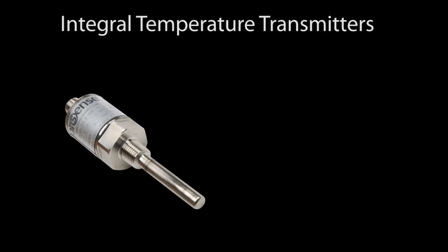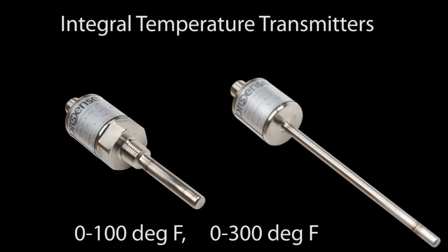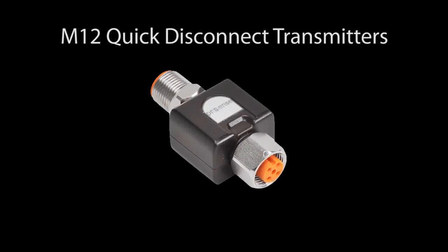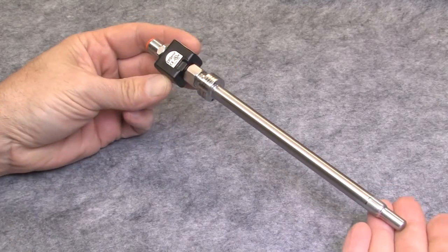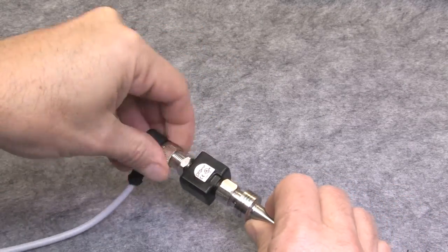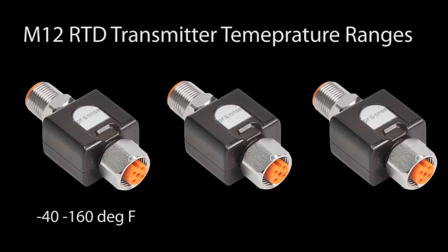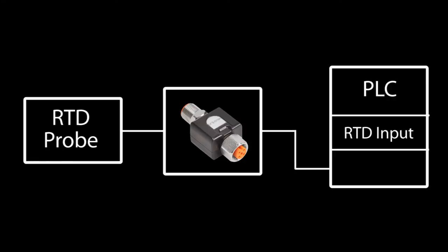The integral temperature transmitters come in several temperature ranges with quarter-inch MBT threads so you can screw them right into a process tank, or with a straight shaft that you insert into a compression fitting. These integral sensors are handy because everything you need is in one package, though they don't have as many temperature range offerings and are only available as RTD sensors. The M12 transmitter is for 3 and 4-wire RTD probes — you just plug it onto the probe and instantly have a 4 to 20 milliamp temperature transmitter that works with any M12 4-pin cable. You can also use an M12 extension cable between the sensor and the transmitter, and you must specify the fixed temperature range you want to use.